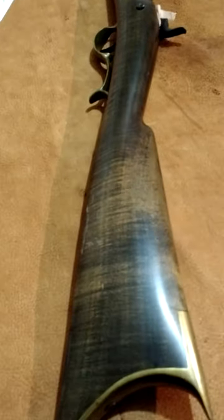Let me get another picture of the stock here — it's got a little handling mark on it. Nothing I'd worry about. The stock does have some nice grain in it though, as you can see.